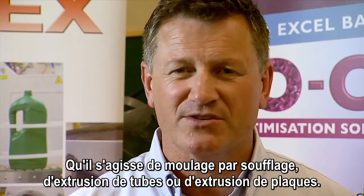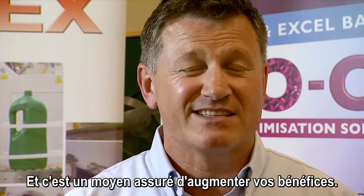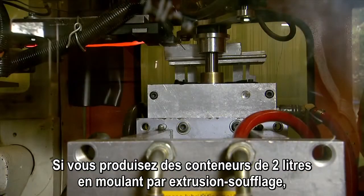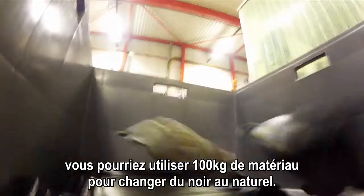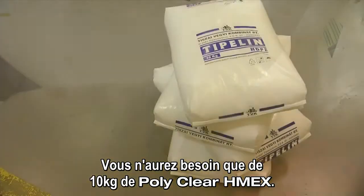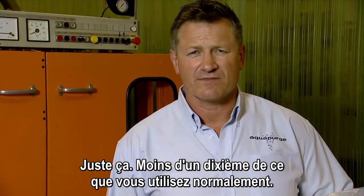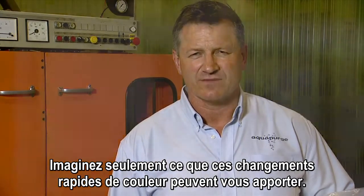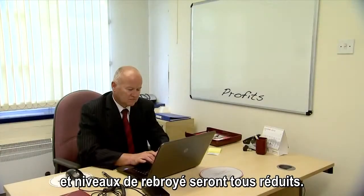Whether it's blow moulding, pipe extrusion, or sheet extrusion — if it's polyolefins, this is the material for you. And it's a sure fire way of increasing your profit. For a typical colour change, you might put this much material through the hopper before it runs clean. If you're using continuous extrusion blow moulding to make two litre containers, you could use a hundred kilos of divergent to change from black to natural. You'll only need ten kilos of PolyClear HMEX — less than one tenth of what you'd normally use. And you can run it through your machine as fast as possible. Just imagine what these rapid colour changes can do for you: stock levels, colour schedules, customer response times, and regrind levels will all be slashed.